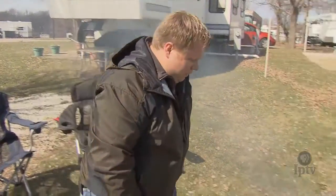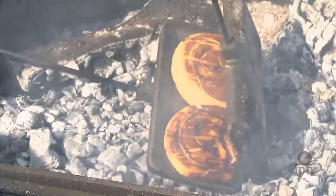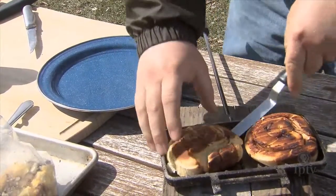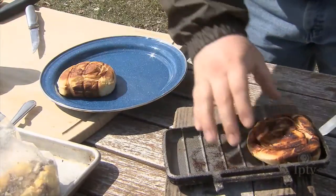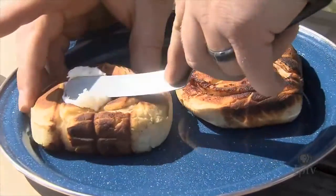Our cinnamon rolls have been cooking for about eight or nine minutes now, and they are looking great — nice and golden brown and ready to eat. Go ahead and pull them out. The nice thing about these cinnamon rolls coming in the tube pre-made is they come with the frosting already, and they make for a great quick breakfast while you're out camping.